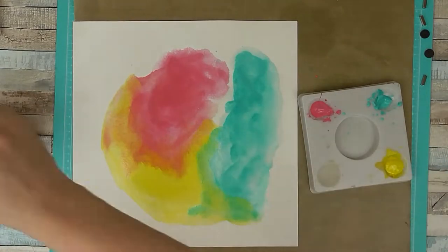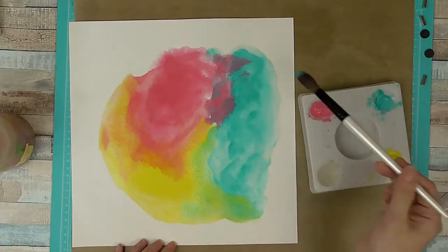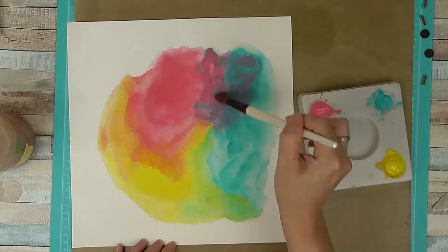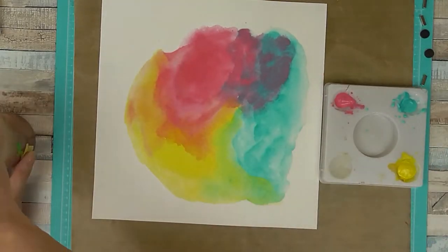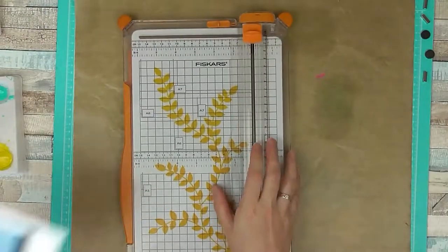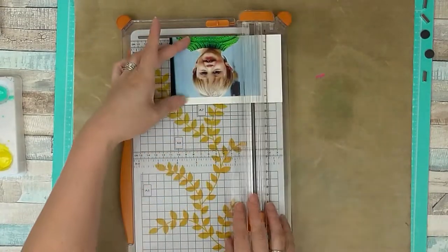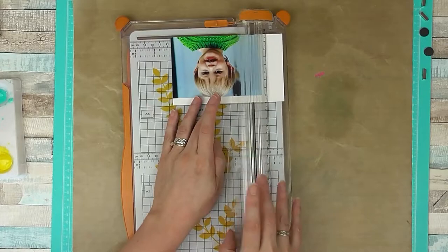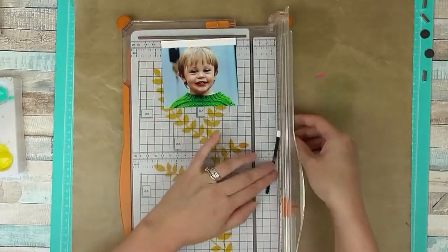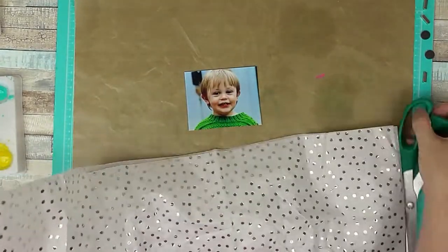I'm just blending the colours together, making sure I rinse my brush between each one so they don't muddy up. Because I'm only using three colours it's fairly easy to control. Once I'm happy with the results I just let it dry and let the colours spread on their own, so I've left that to one side. I'm now just trimming down my picture, which is of my little boy a couple of years ago. I also want to add quite a few layers of paper so I'm trimming out most of the background.